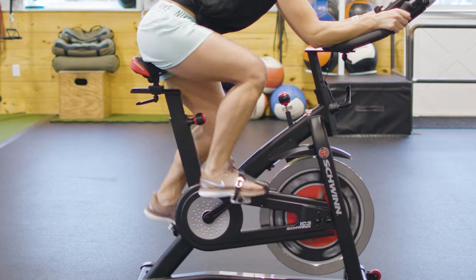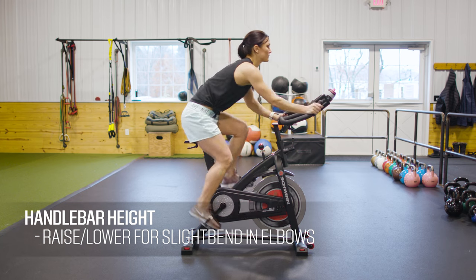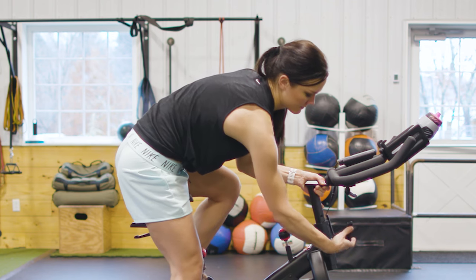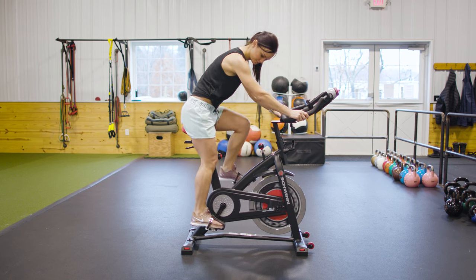After your saddle is set, take a look at your handlebars. You'll want your spine in a neutral position — no arch or curve — along with a slight bend in your elbows as your hands rest on the grips. Raise or lower your handlebars until these criteria are met. Do a once-over to ensure everything is locked in place.